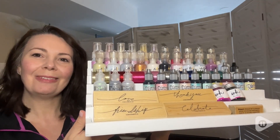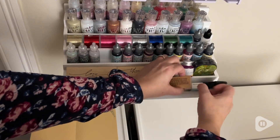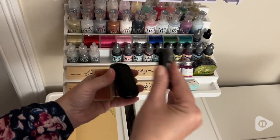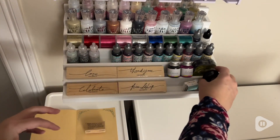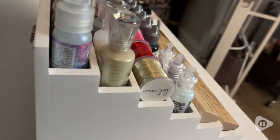Hi everyone, this is Heidi with WTI. I am so pleased with this Totally Tiffany stamp and supply stadium. Because of the way it's set up, it allows me to easily see and get to my craft supplies.